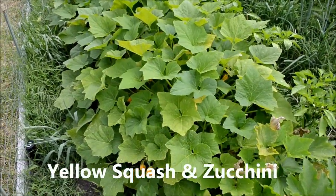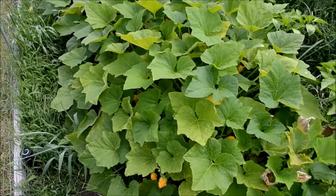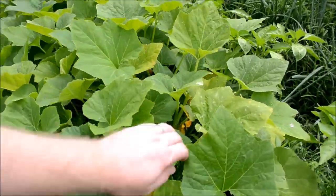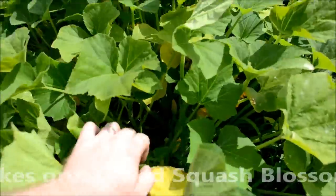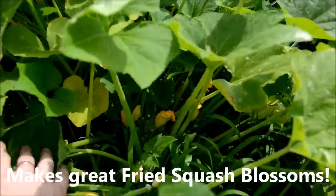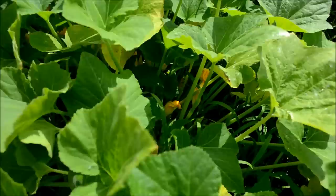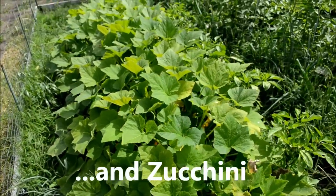Here is our squash plants. They should be producing squash fairly soon. You can see they have flowers all throughout here. Moving some of these around, you can see the flowers growing in here. In the next couple of weeks we'll be having quite a bit of squash to eat.